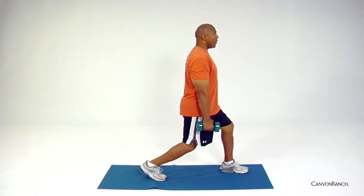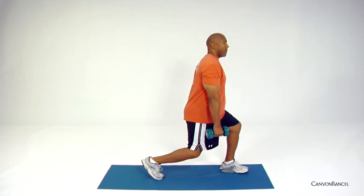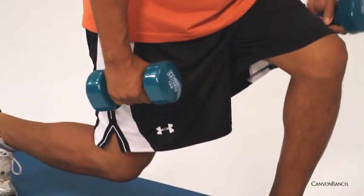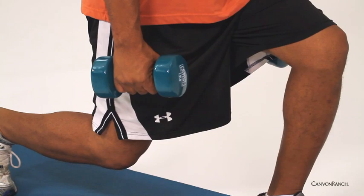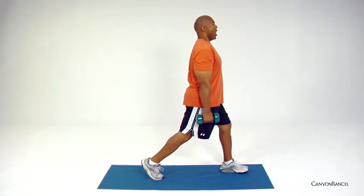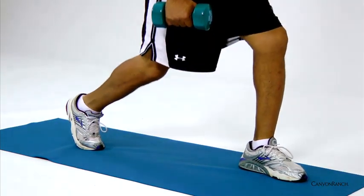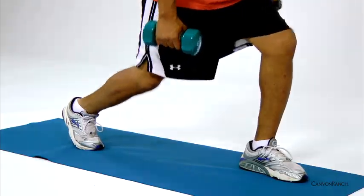On the down position, a perfect lunge would be about 90-degree angles at both knees, with shoulders over those hips. Squeeze the glutes coming up, lower down, exhale coming up, inhale down. And this is your lunge.